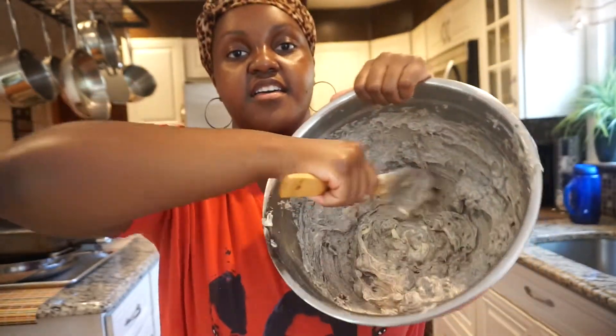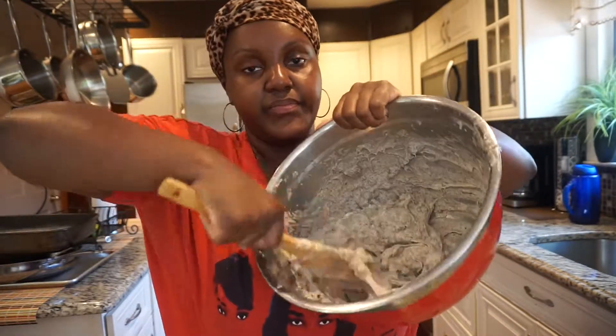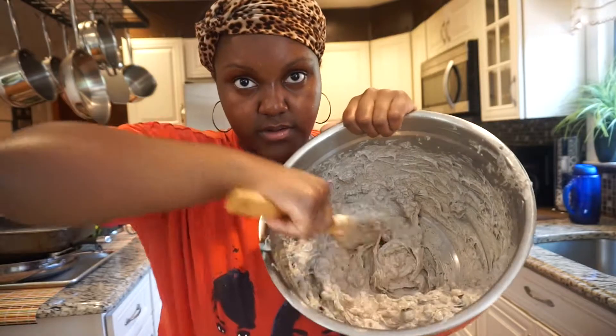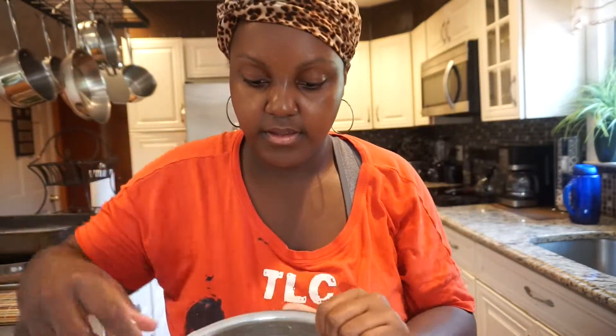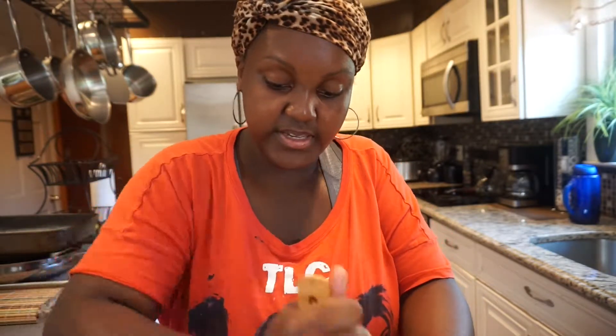I wish I had someone to help me record this video, but I don't. So we're gonna spin it around — stir it all together. You want a spoon without the whisk attachment because if it has the whisk it's gonna mess up all the cookie pieces. You just want it to be perfect the way it is.